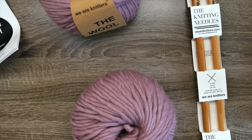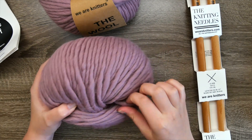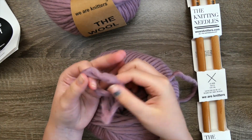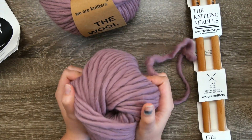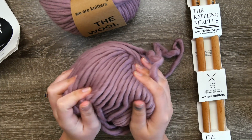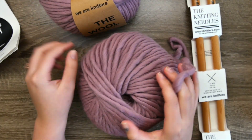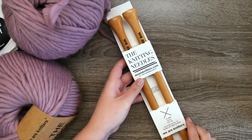Looking at the skein itself, taking the label off and looking at the strand, we can see that this is much thicker than any worsted weight yarn. The wool is much softer and has a more open weave than what you'd find in a big box store — it's nice and cushy and very high quality. That is the yarn, the wool, that it comes with.